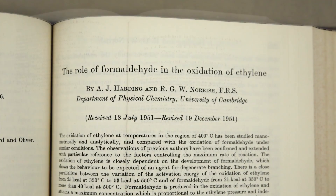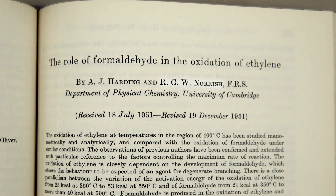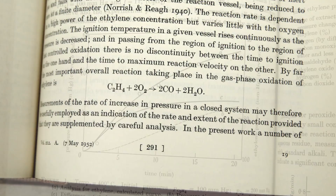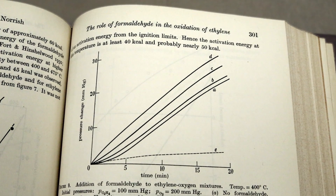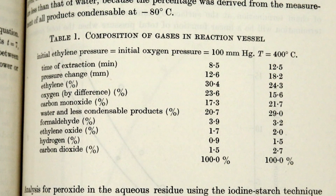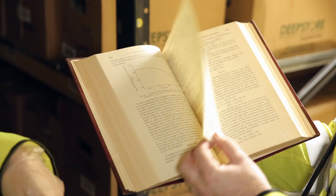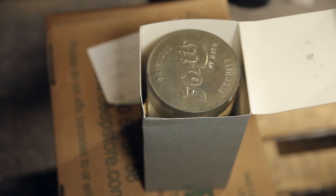He did it in collaboration with RGW Norrish, who was a fellow — and Norrish was a Nobel Prize winning chemist. So this is heavy hitting science. They got their money, they got their instrument, and then they did some real science and published this paper: 'The Role of Formaldehyde in the Oxidation of Ethylene.' It's a pretty impressive paper and it wouldn't have been possible without this instrument, which has not been opened for many years and is in a biscuit tin.